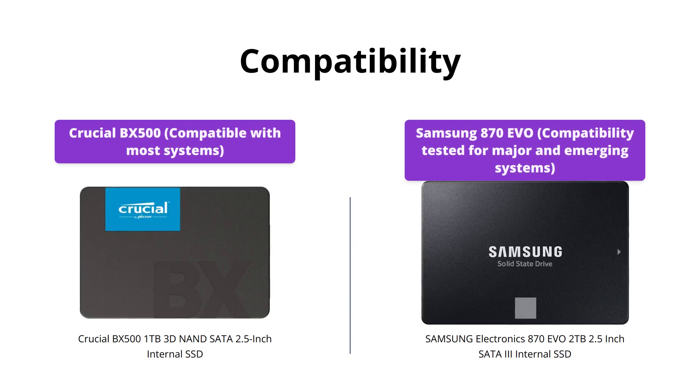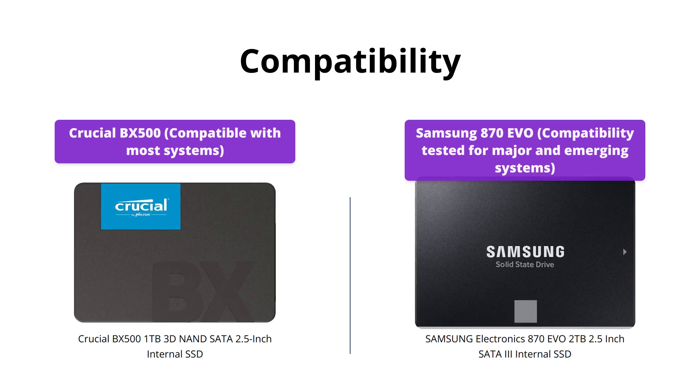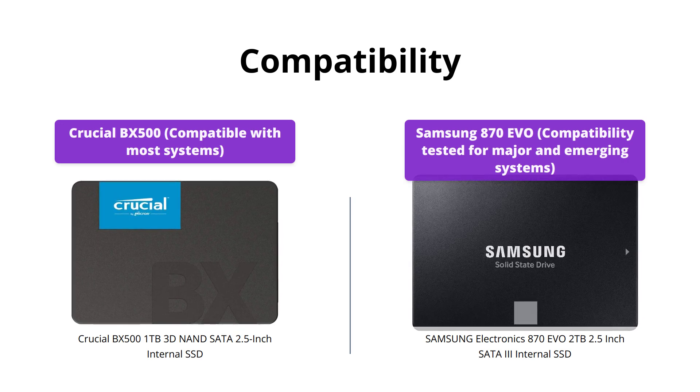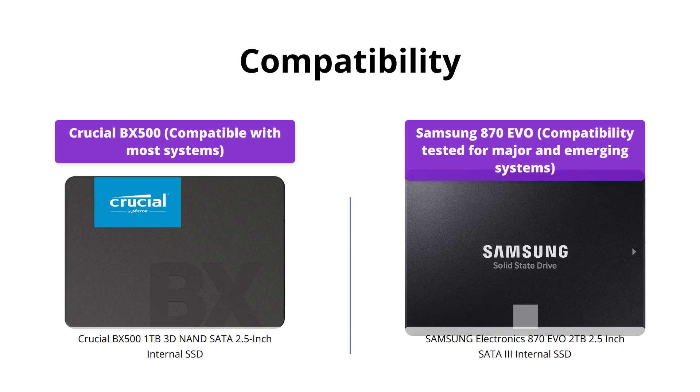Both products are compatible with most host systems and applications, including chipsets, motherboards, and video recording devices. However, the Samsung 870 EVO is more versatile and has been compatibility tested for major as well as emerging host systems.